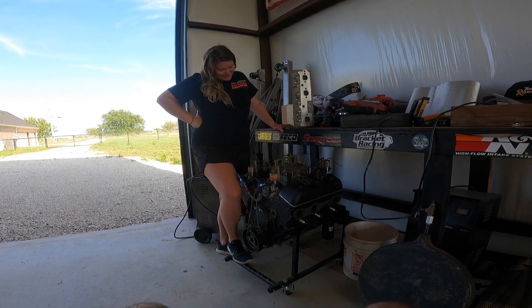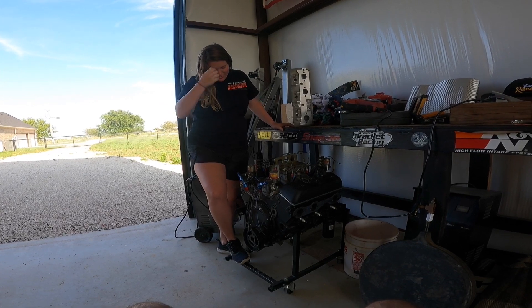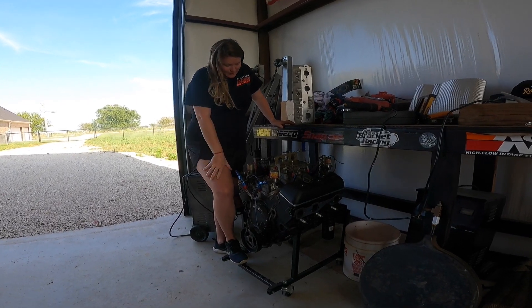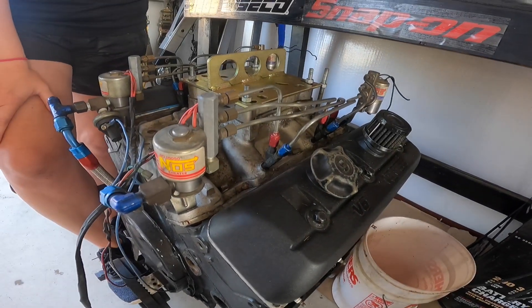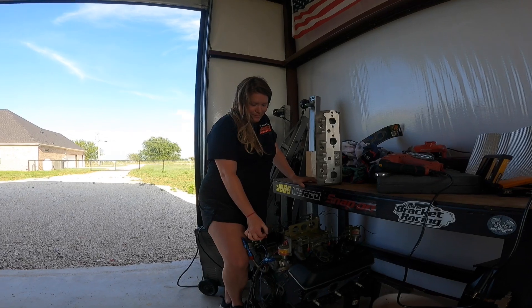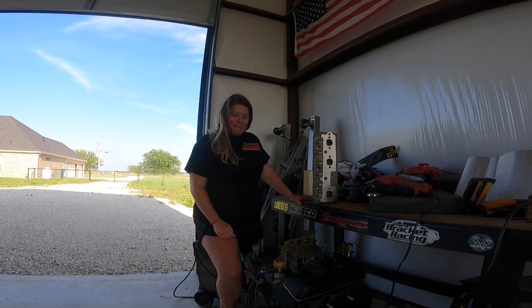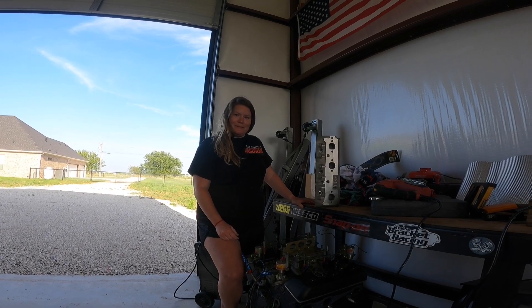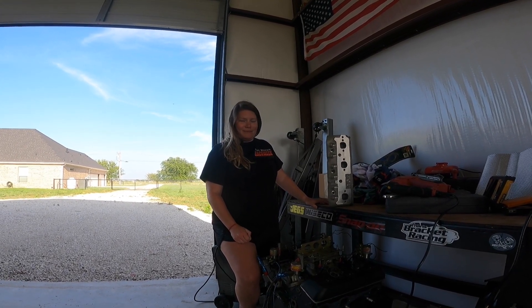What are you looking at there? The motor that came out of the car. You thinking about taking that intake with the fogger off of it? Well, no, because it doesn't look as good as what we're talking about doing. You got to keep the purple intake? I would like to, because it looks good. Just put a nitrous plate on it? Yeah, that's the plan.